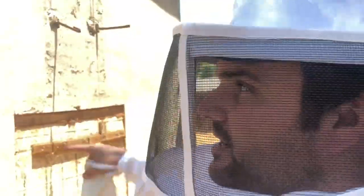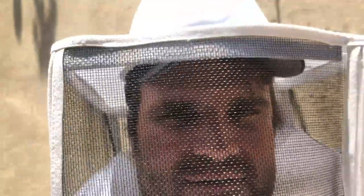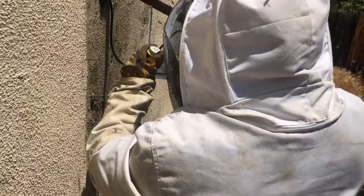The very first thing I noticed when I showed up was the sheer size of this beehive — it was huge. The second thing I noticed was how aggressive it was. This thing was crazy enough that I knew right off the bat I would have to call in the cavalry, and by the cavalry I mean my friend Amir. Just like Don Quixote has Sancho, I got Amir.